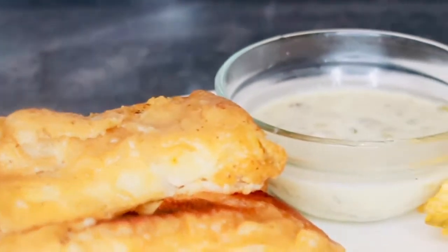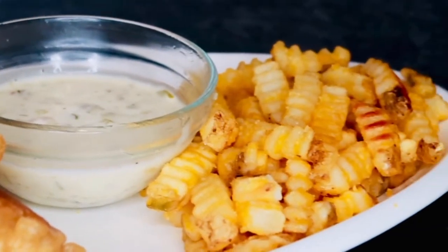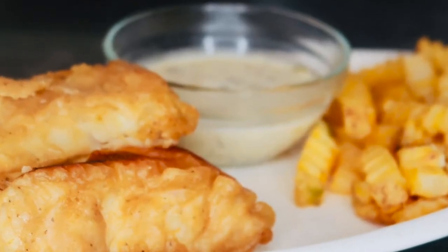Hey foodies, and welcome back to Cooking with Kiana. In today's video I'm going to be showing you guys how to make this quick and easy beer battered codfish recipe. Now let's get started.